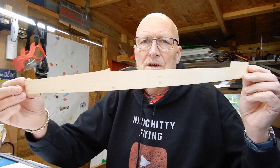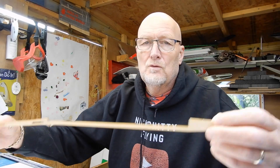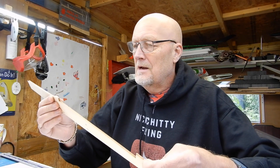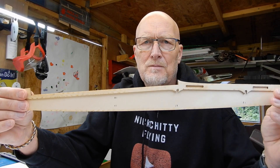Welcome back to the Avanti build. We are now on to the fuselage, and it's fairly self-explanatory. First thing you're going to need is these ply fuselage sides and also these strengtheners. A little tip: just make sure that you've marked them left and right, because you don't want to end up making two right-sided fuselages. That's going to get glued on like so.